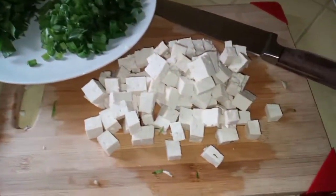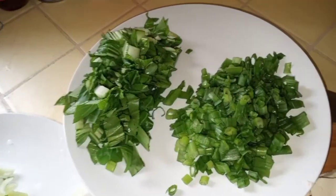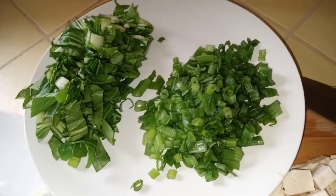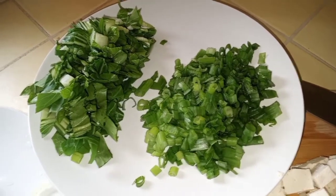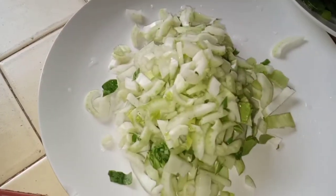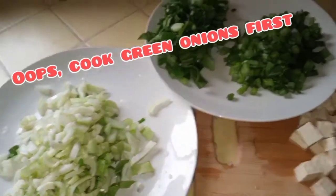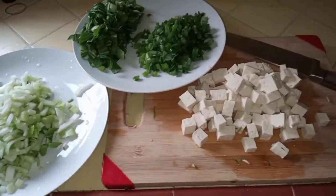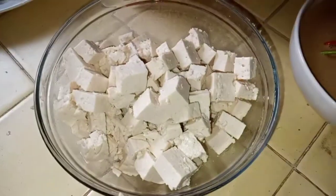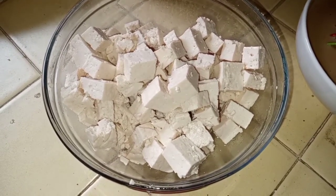Rinse the veggies, then chop the tofu into cute pieces. Separate the bok choy leaves from the stems — set the green onions aside for later. We're going to cook the stems first, then put together the curry sauce.